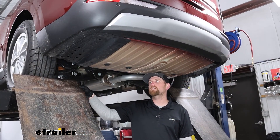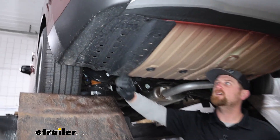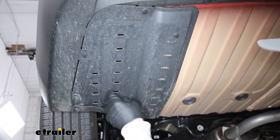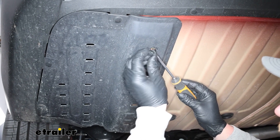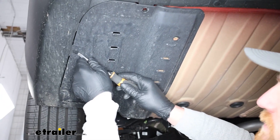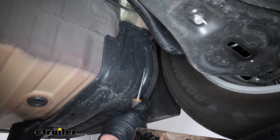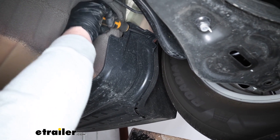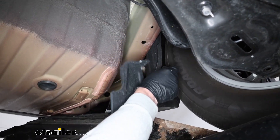To begin our installation, we're going to be underneath the back of our Kia. What we need to do first, over here on the driver's side, is remove this underbody panel. There are several push-pin style fasteners along the edges. You can take a flat head screwdriver, pry out on the head, and then get out the whole base. We'll just work our way around and get all of them removed. There's also a push pin on the front side of the underbody panel, so once we get that last one out it should drop down and we can get it out of the way.